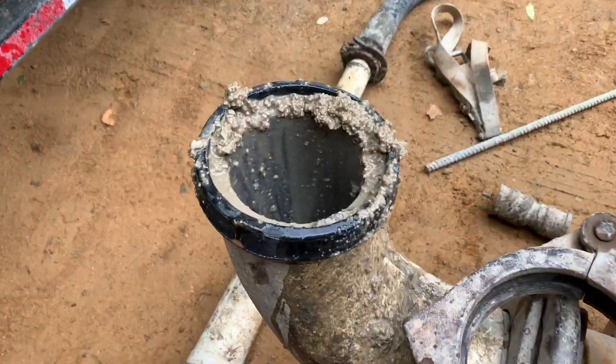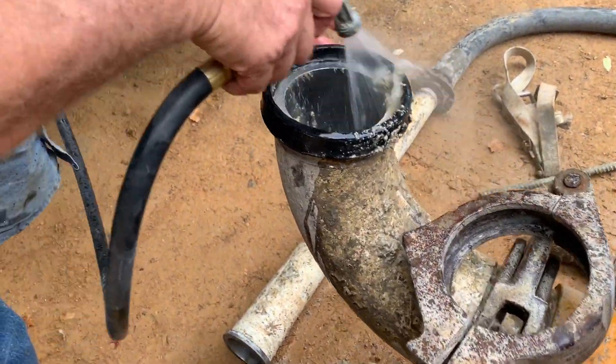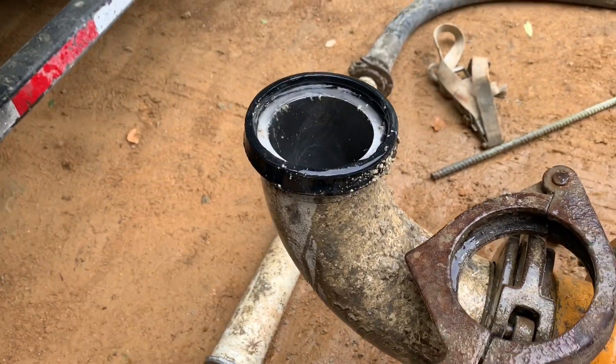Right now we're priming this pump with a slurry mix that's super slippery like grease. That'll get the hose lubed up so when the concrete comes through it doesn't stick — it'll go through the hose easily.